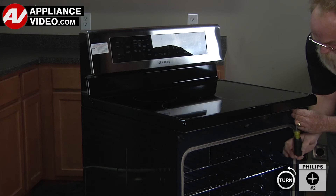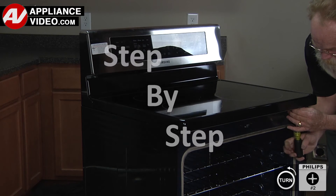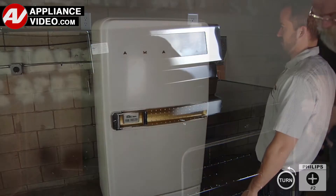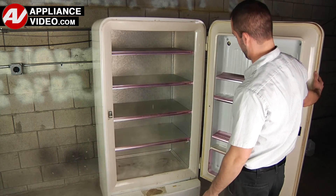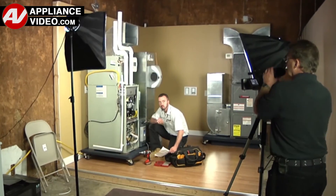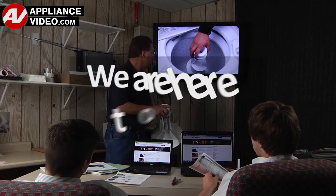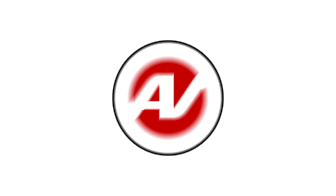Click on the link below to view this repair video. ApplianceVideo.com guides you step by step, giving you the confidence to avoid recalls and callbacks, also saving time on repairs. Whether you're up against an uncommon repair or the latest appliance on the market, our videos have been created with you in mind. Our growing library of videos have been produced using our factory-certified technicians, who have extensive infield experience over the past 30 years. ApplianceVideo.com provides high-quality repair videos that anyone can follow, regardless of their skill level. We are here to help. Click on the link below to view this repair video and let us help you do it right the first time.